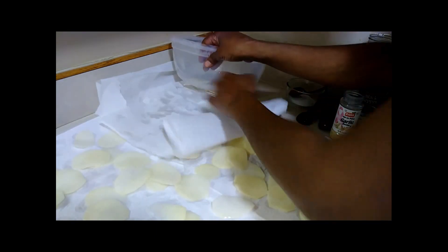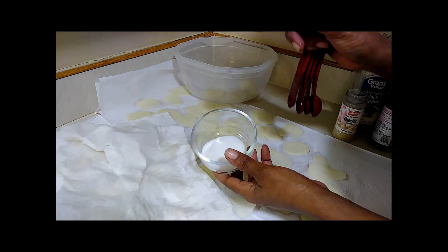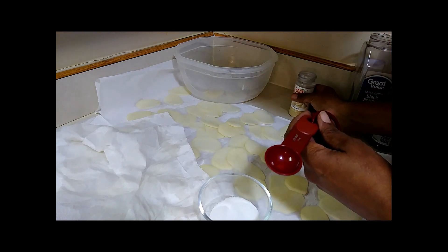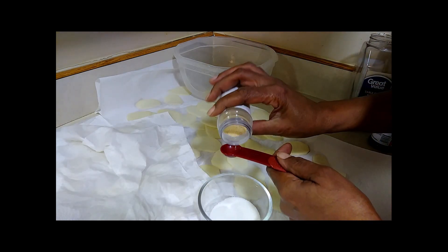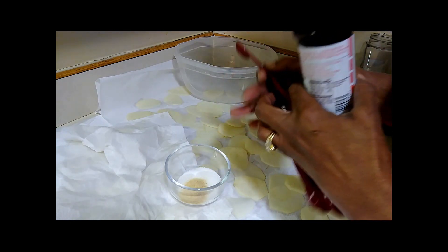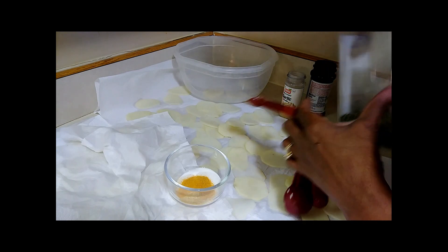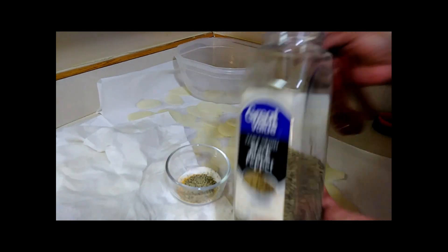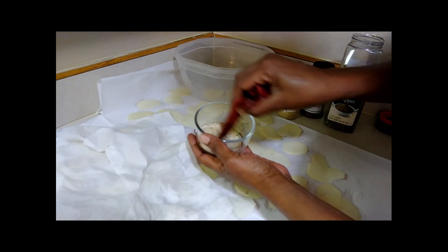In this bowl I have one tablespoon of white granulated sugar. To that we're going to add a half teaspoon of garlic powder, a half teaspoon of seasoned salt, and a half teaspoon of black pepper. Mix it all up — that's going to be our seasoning that goes on the chips once they're done cooking.